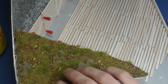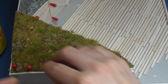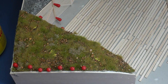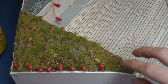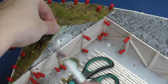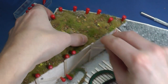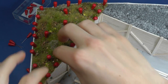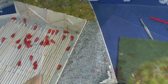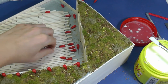I apply PVA glue on the polystyrene and fix the foliage with pins. After a few hours I can simply remove the pins and the terrain is finished. It was not so difficult. I don't know, but it seems like cheating to me. In any case the result is very nice.